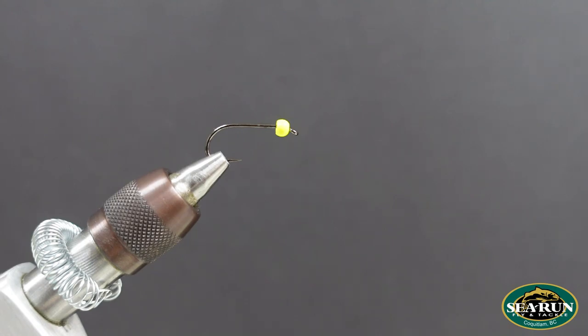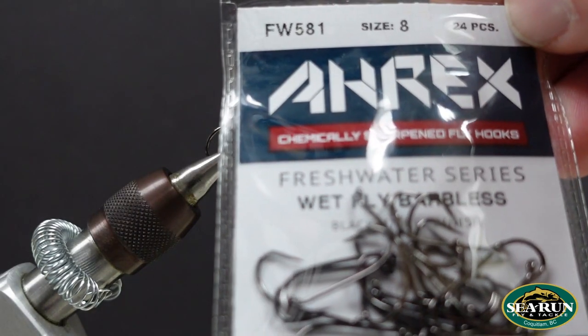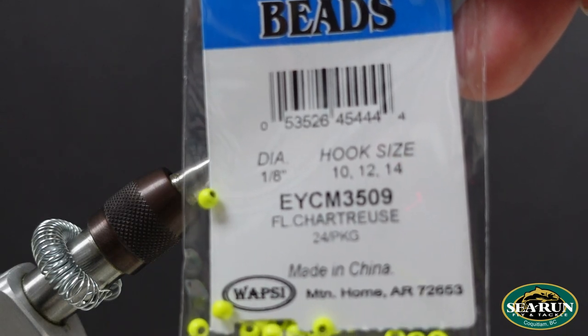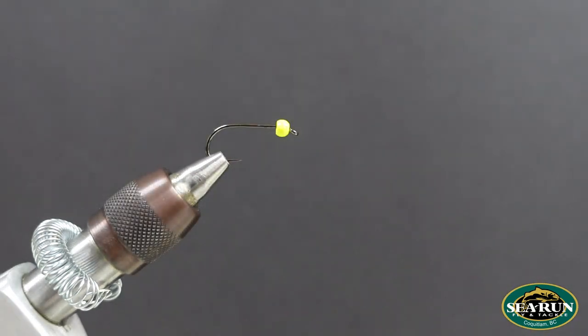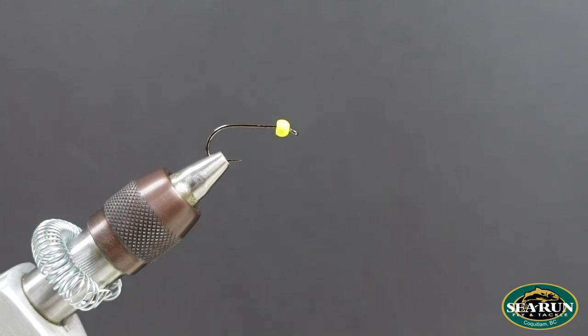I've got an RX FW 581 size 8 wet fly barbless hook fixed into the vise, with a fluorescent chartreuse Wapsy Cyclops bead. In this instance I'm going to use a 1-8 — it doesn't need to be a crazy heavy bead. If you want to fish this very deep, go ahead and use a tungsten bead, or you can even tie these completely without a bead. I like to fish this fly under an indicator quite often, so I'll add a brass bead just to help sink things a little bit.